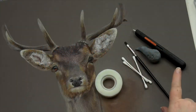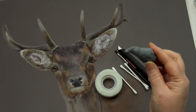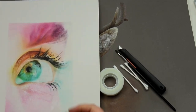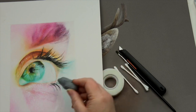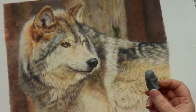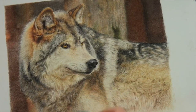Some of the tools I like to use on pastelmat — the kneadable eraser is my number one tool. This little Faber-Castell kneadable eraser, which looks a bit like a penguin at the minute, I use predominantly on white pastelmat for highlights, a little bit of blending, and taking out little bits of texture. For the wolf I just did, this tool was absolutely fantastic for creating different texture in the fur.